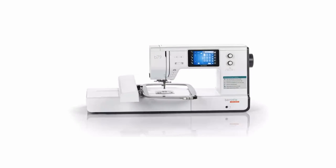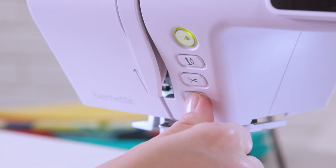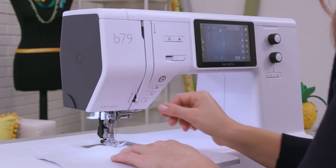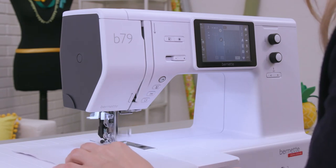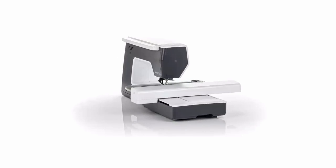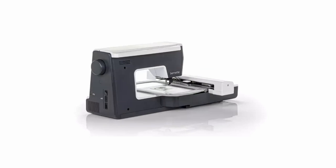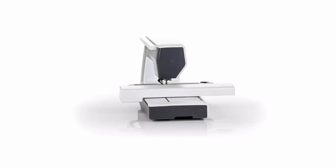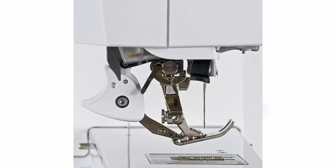It has the built-in walking foot, which in the world of Bernina is called dual feed. This machine is of no relation to Bernina even though the Burnett company is owned by Bernina — I say that for good reason because the quality is not the same. Some parts feel a little fragile as they are plastic. You can really tell this with the dual feed foot, which is all plastic, whereas on the Bernina line that is metal.